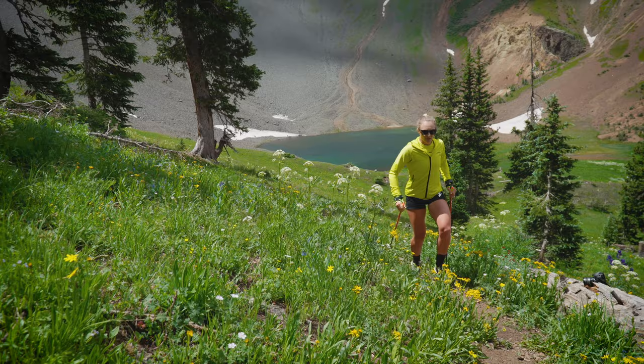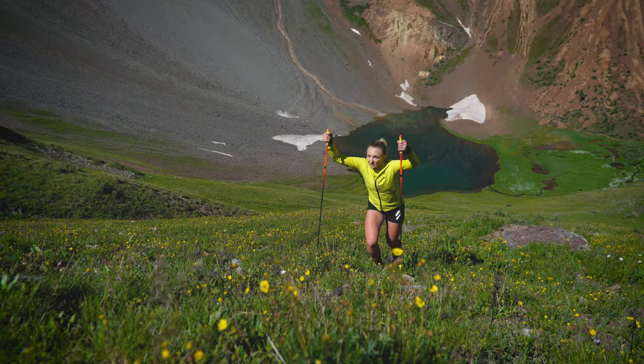Practice is key. Sometimes your hands will alternate with your stride, and sometimes both hands will propel you up the mountain together.